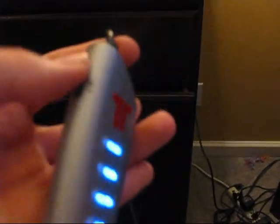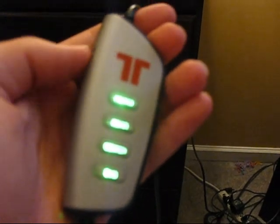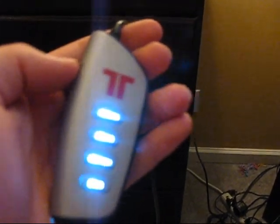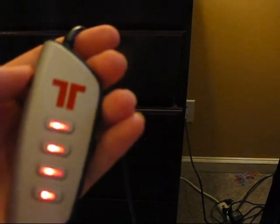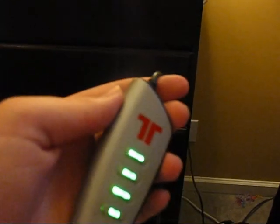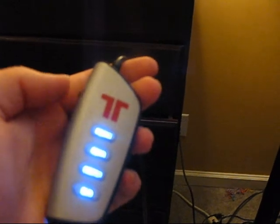Now this has a little clicker, and what it does is it goes from green to blue to white to a cyan type color, and it goes to red. Red is the highest and green is the lowest. Now if you want to just straight up mute, you just push this button in and it mutes it.